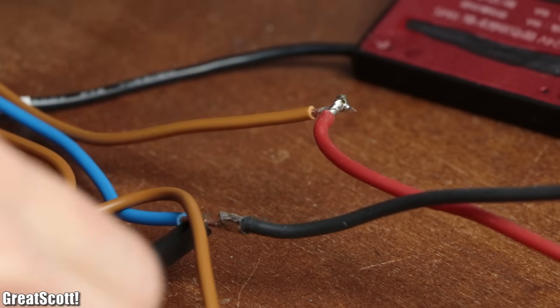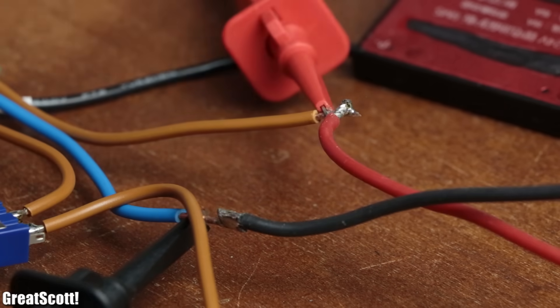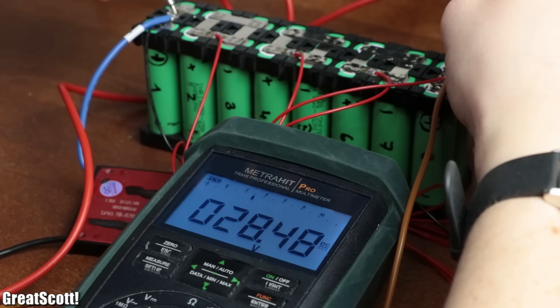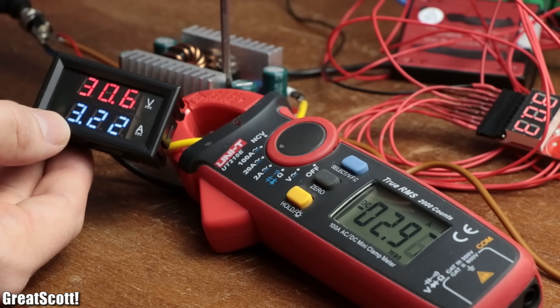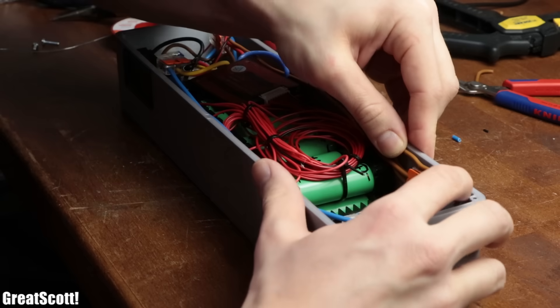The process of creating such a laptop power bank with all the required voltage levels and safety features was not that simple though, so sit back and enjoy my take on creating such a portable laptop battery pack. Let's get started.